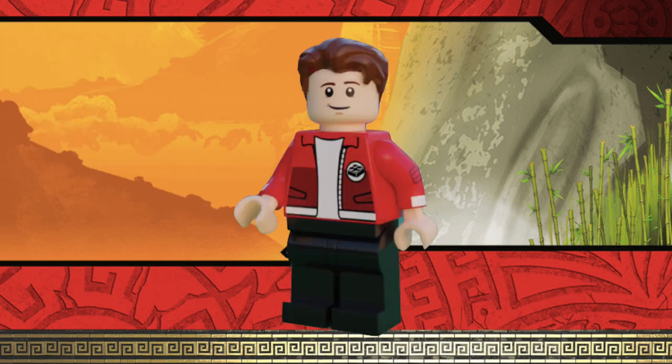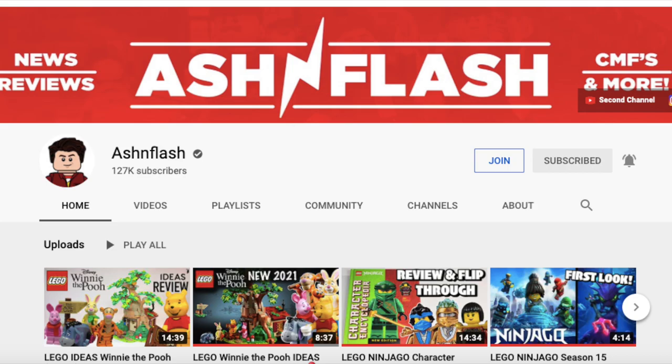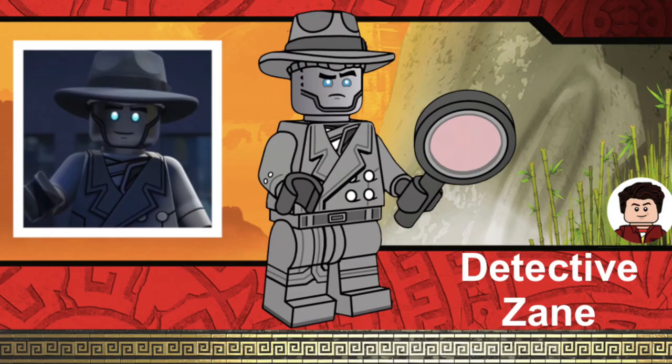For the fourth ninja, I could not leave out Detective Zane. This episode with Detective Zane was so funny — I really enjoyed it and I really liked Detective Zane. This was drawn by Ashton Flash. Detective Zane is really cool and the minifigure would come with a magnifying glass. Detective Zane is super cool and funny, and I thought he was really cool to include.